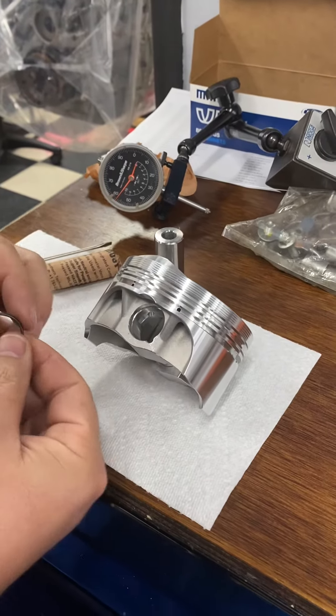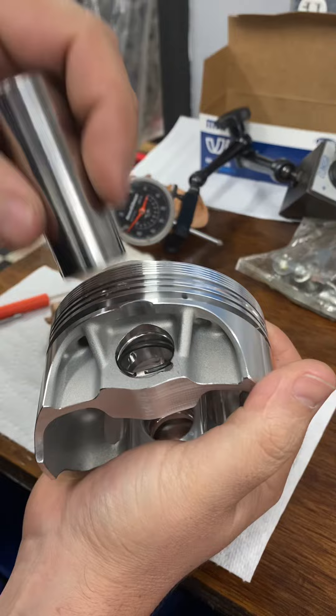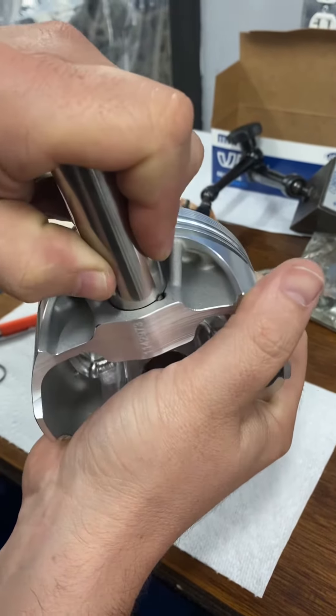Alright, here's how I do it — very similar to Cameron. Put the opening up, use my finger, I just kind of force it in the bore a little bit. Then rotate it down. I use a pin instead of a screwdriver and kind of get that in the bore, push it in a little more, until I hear it click in the groove. So right now just the opening part is clicked in the groove.